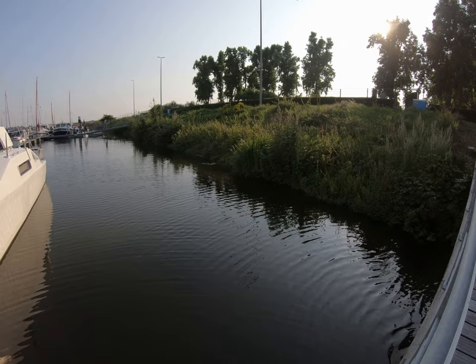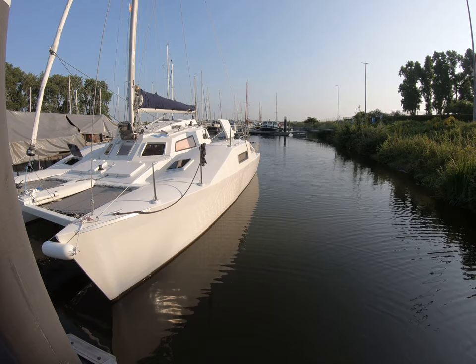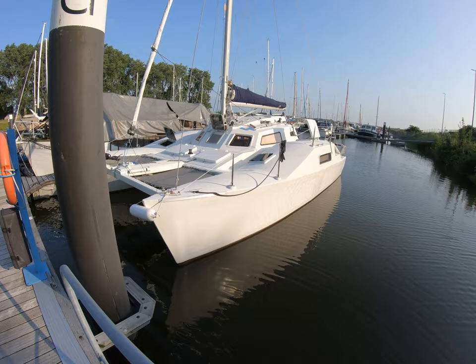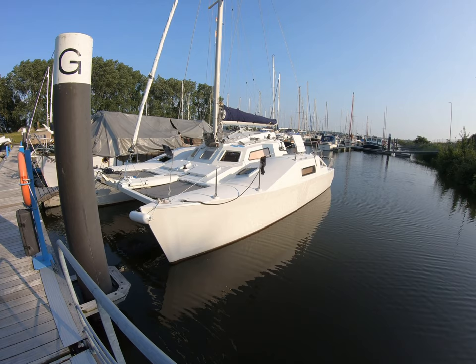We're just getting used to the wildlife again. The coots and the grebes are all still nesting and have young — very interesting to watch. Anyway, there's Water Music, ready for her first adventure this summer, and I couldn't be happier.